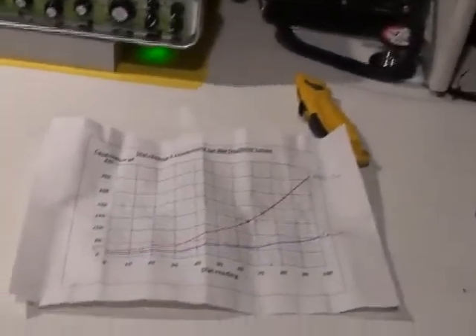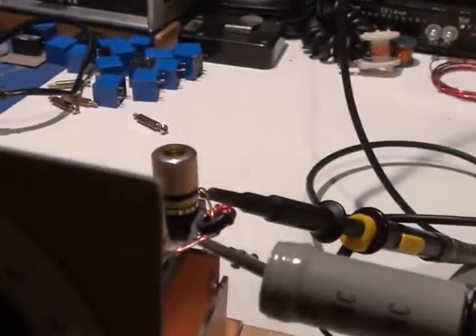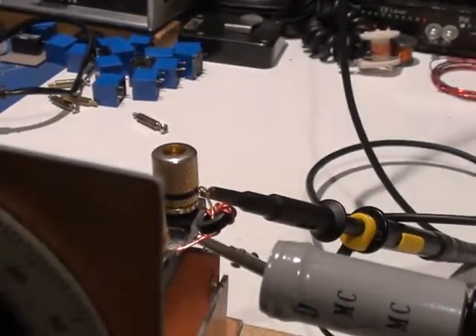With that value of 240 pF, I can now go to my resonant frequency calculator and find out what the inductance of that little coil is — and it does come out to 0.168 microhenrys.